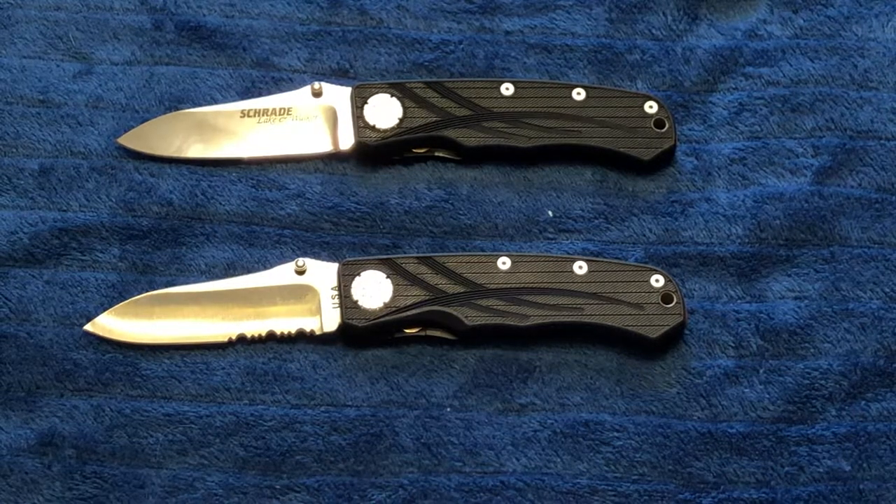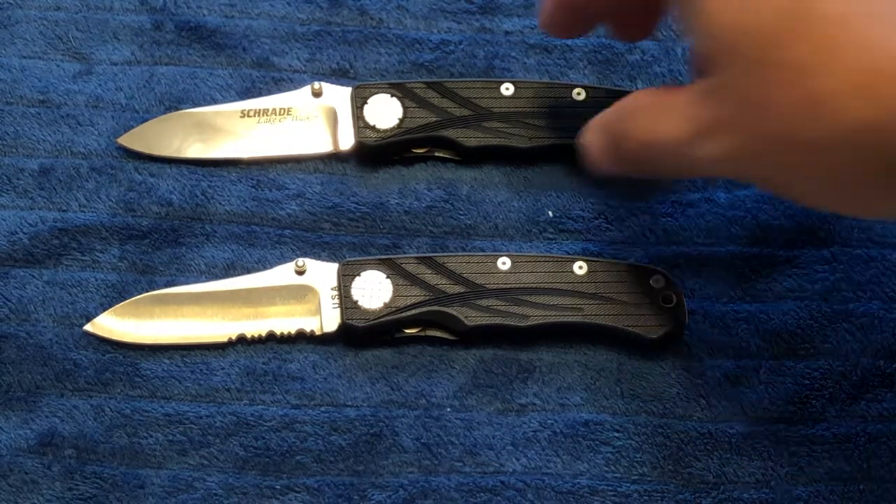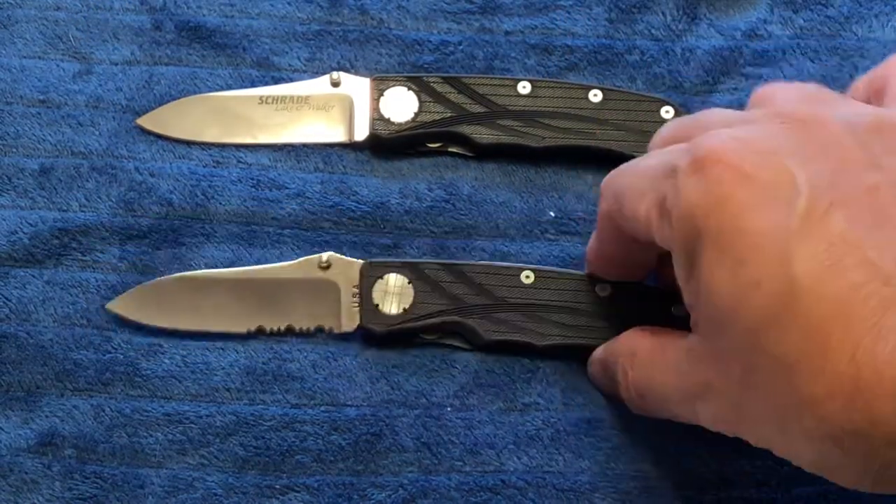Hello YouTube, StainlessJay here with a couple of knives from my collection. These are the Schrade Lake and Walker knives — I have the Schrade SLW1 and the Schrade SLW2.